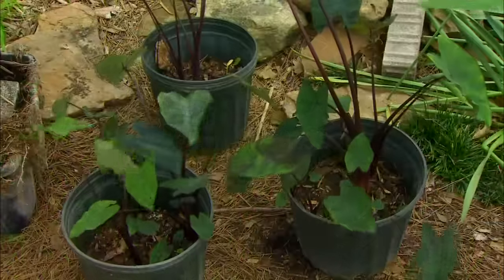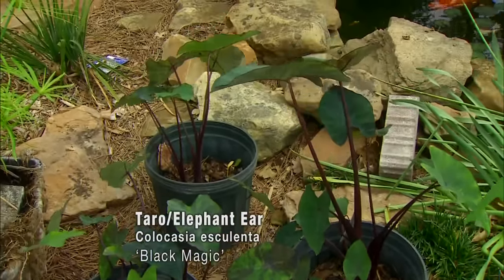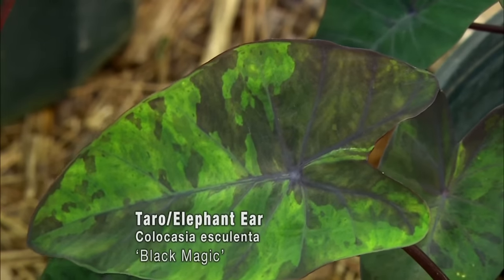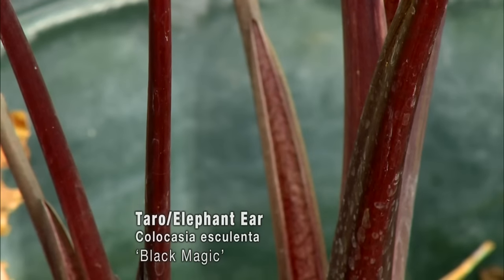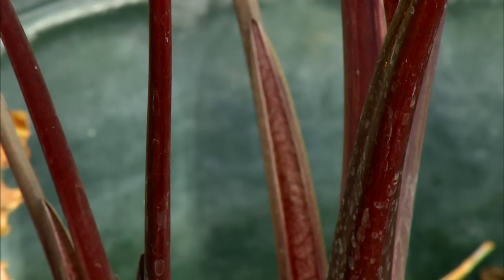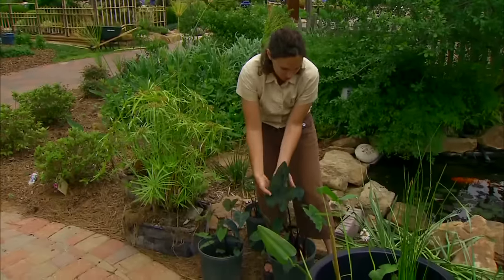Our elephant ears, or Colocasia, also work well with their bulbs submerged in a few inches of water, and this is Black Magic. We just love this plant for the purple stems and the deep green, luxuriant foliage.